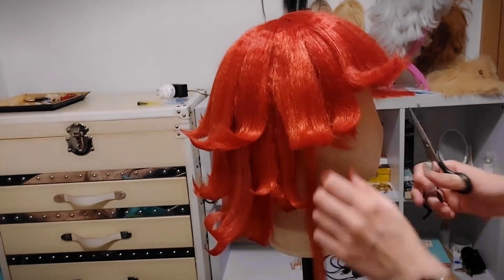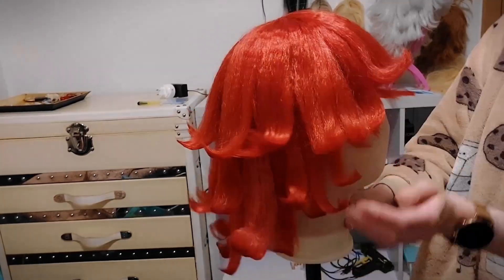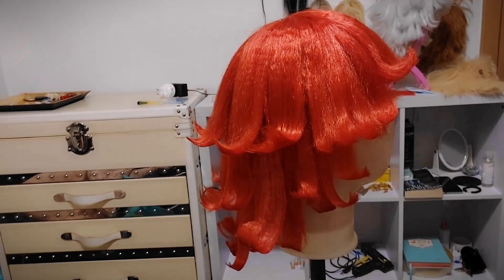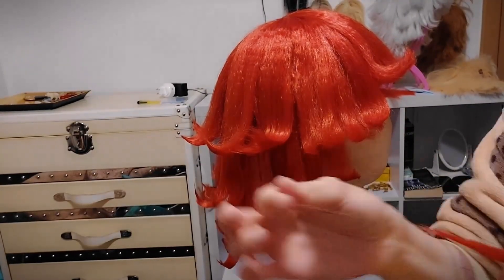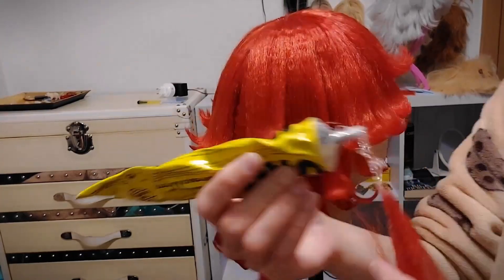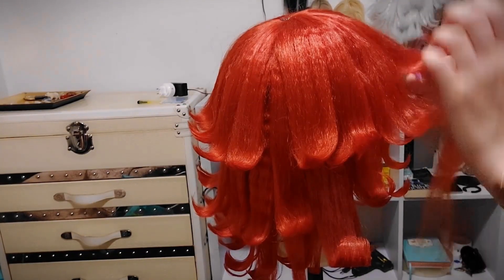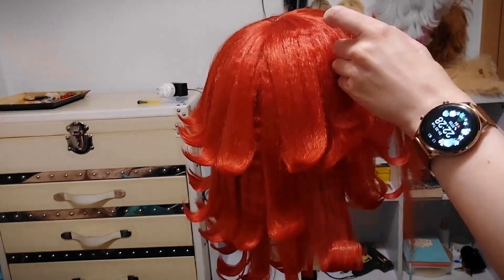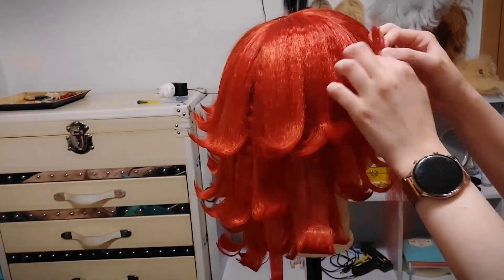I'm going to do that a few more times now to add more wefts to the wig because I thought it would look much better with many horns. That's pretty much all I'm doing now — just gluing some wefts. I'm sorry if it's too fast; I hope you can understand what I'm doing.